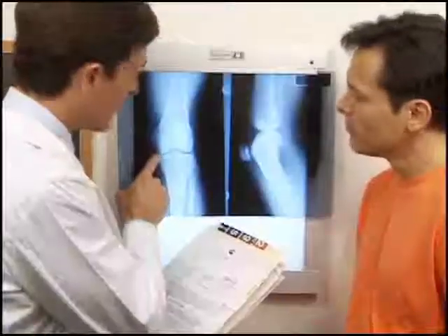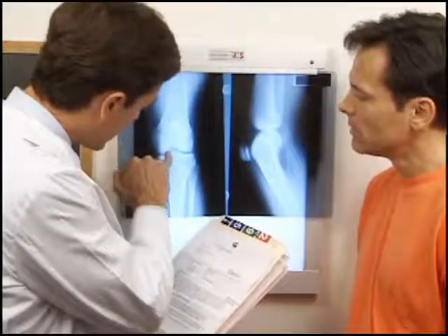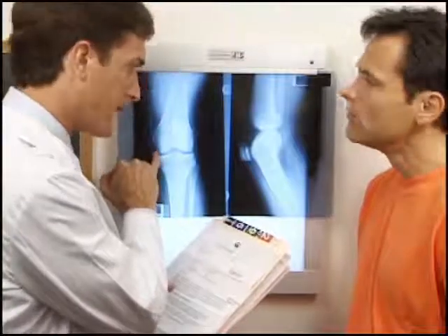Now, thanks to a controlled freezing of donor tissue, we have the ability to transplant meniscus cartilage back into your knee.